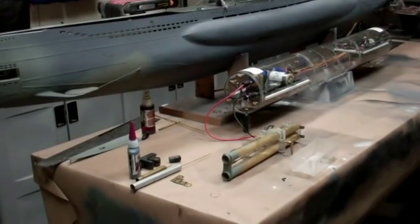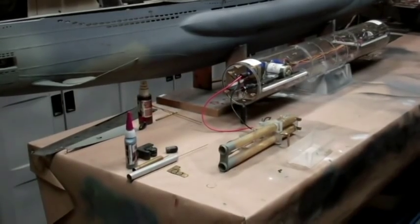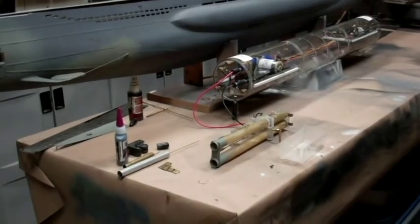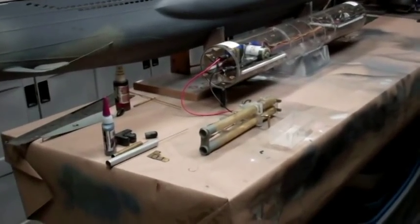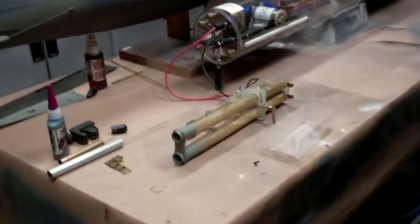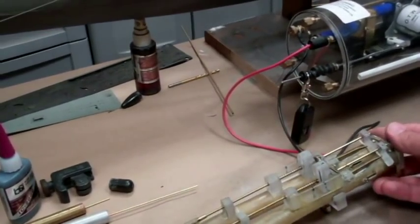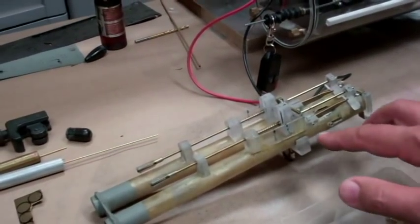Bob Martin with rcsub.com and the Nautilus Dry Docks. This is part two of this video blog. I'm going to focus on the torpedo system. This is what was sent to me with the kit, and this is a neat piece of fabrication on behalf of the previous owner.